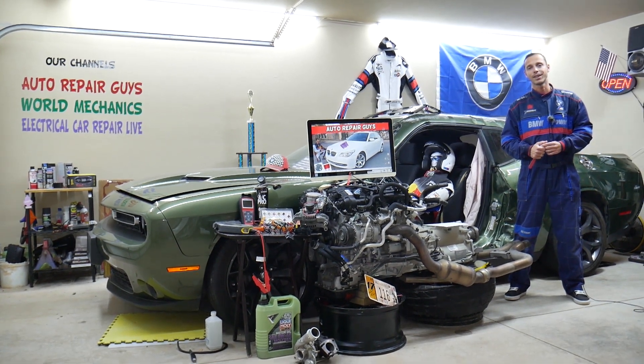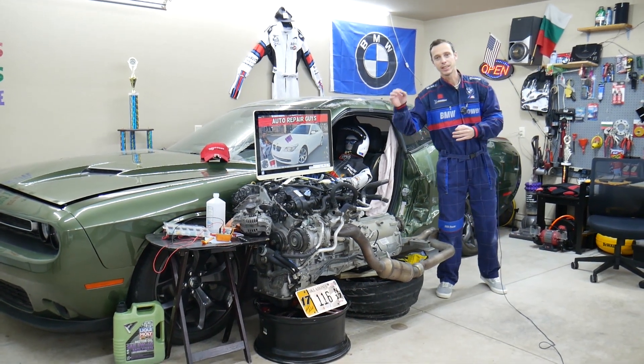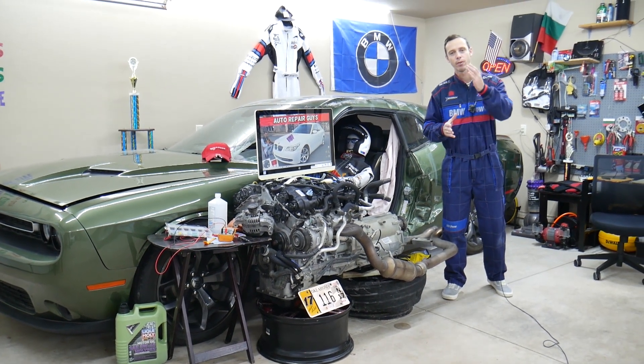Make sure you stay until the end. Before we start, let me tell you a little bit about us. If you have a BMW E60 or E61, that generation 5 Series, we'll be making a video about every possible fuse and relay to save you time and money.